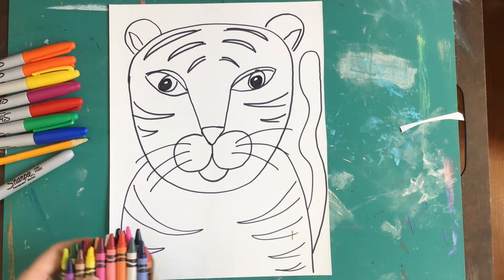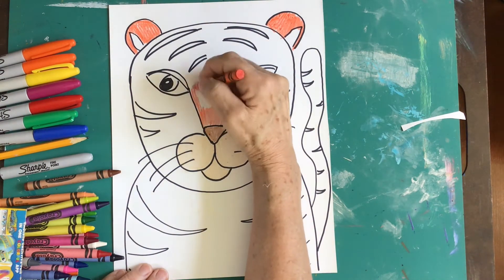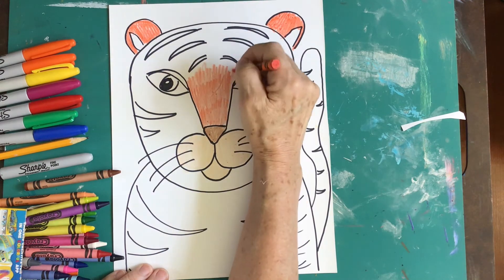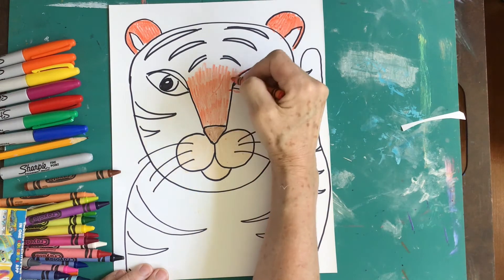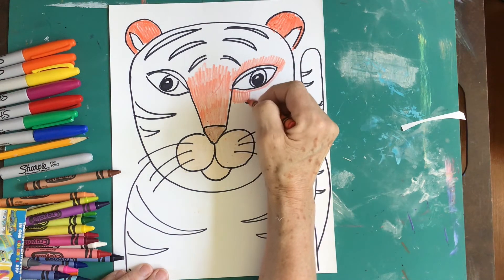Next, let's start to color the body in. Try to color carefully, not missing any white space. And when you come to a shape, outline around it — it's much easier to color in that way. Fill the space.